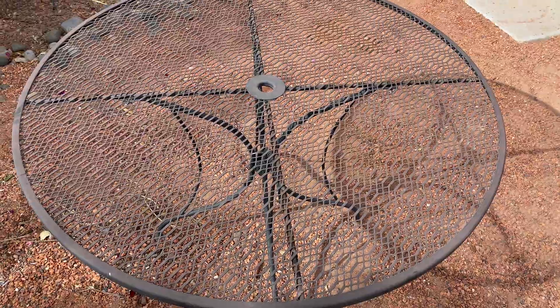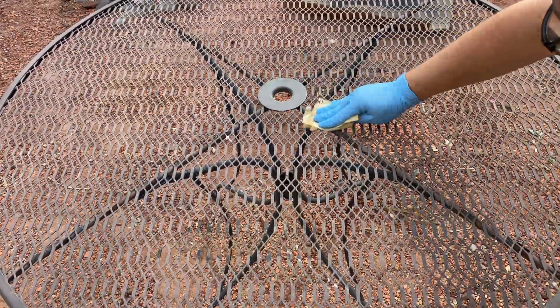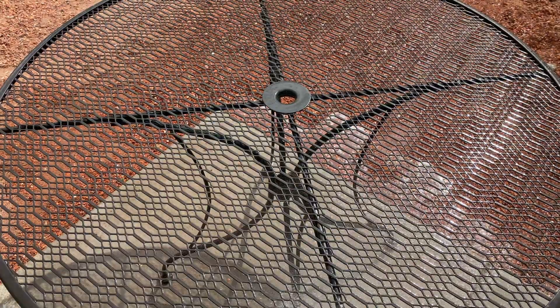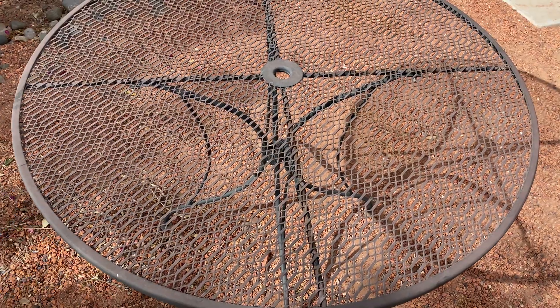I'm going to show you how easy it is. I promise you, you can do this yourself and you'll be so excited with the results. It's as easy as two steps: one, we're going to prep the surface — sand it down and wash it down. If you have a pressure sprayer that's great, but I don't have a pressure washer so we'll do our best. Then step two is just to paint.